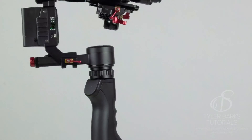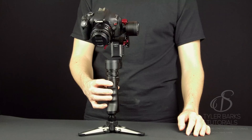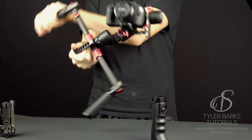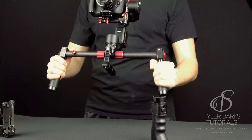Everything feels quality and the detail that Kame TV put into this gimbal really shows. You are able to spin the gimbal 360 degrees as long as your lens is not too long. You can also switch into inverted mode just by rotating it — there is no more powering off and having to reset up your gimbal.